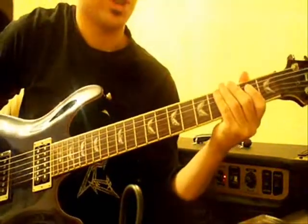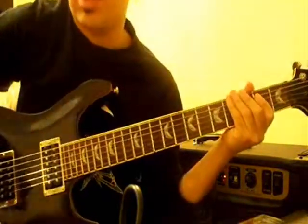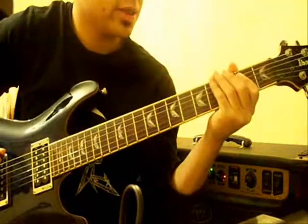And then eventually we get up to this riff. Excuse me if my pinch harmonics are terrible, because they are.